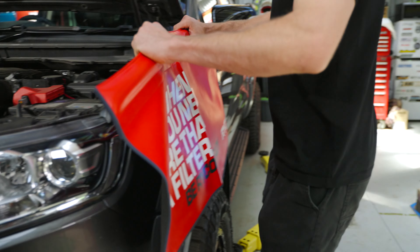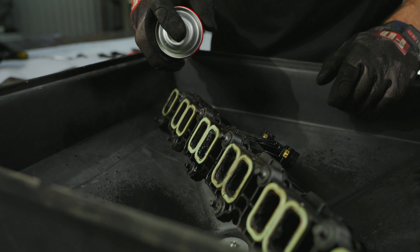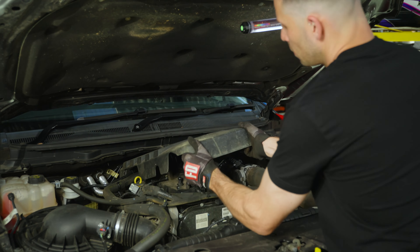Hey guys, I'm Matty Hill and in this video I'll be working on this Ford Ranger. Considering this Ranger has done approximately a hundred thousand kilometers, it's definitely time for this engine to get a bit of a refresh. Today we'll be cleaning up the intake manifold with this Ryco filtration upgrade kit and giving it a service with this Ryco four-wheel drive filter service kit. Let's get stuck into it.